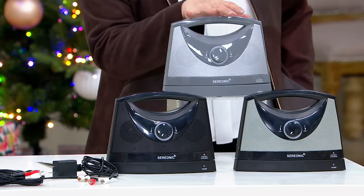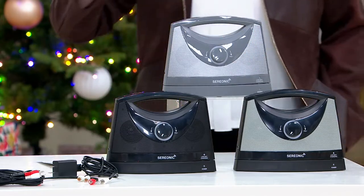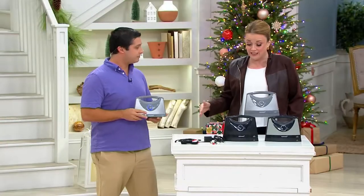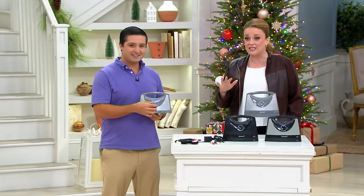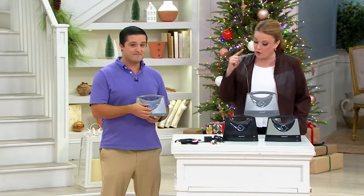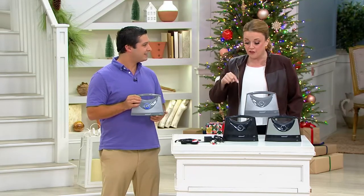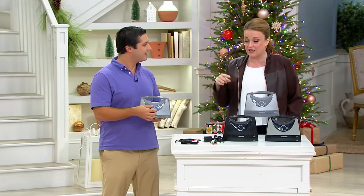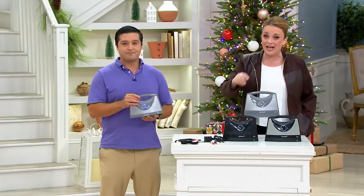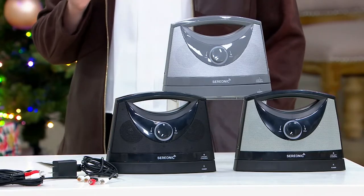We have three colors today: silver, black, and black and silver. It is popular again in the show — the last time Justin and I had it together on air, it sold out completely. They are back in stock. It's five easy payments of $19.99 — this is a Black Friday sale price early. Our QVC price is $121.10, and now you're getting it for less than $100. Customers are already picking up more than one, and the black is the most popular choice.